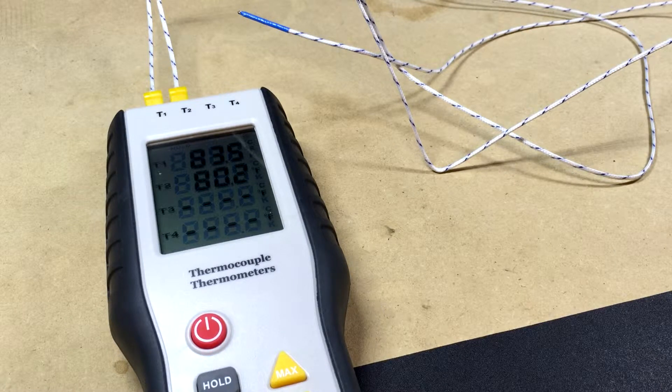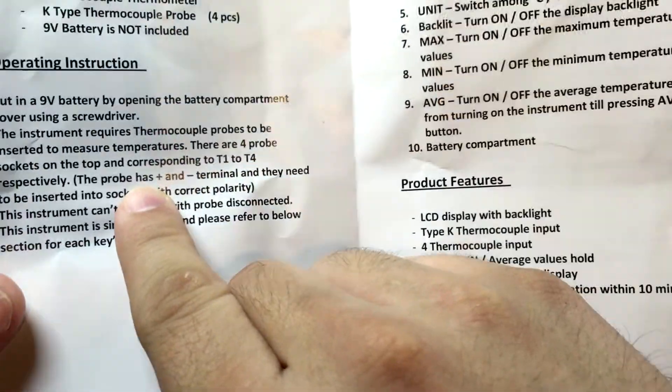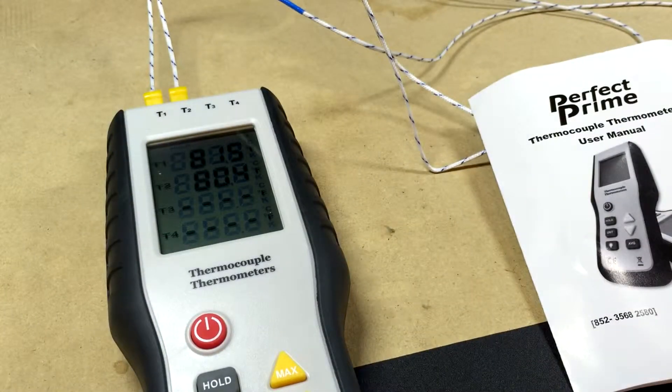I just for some stupid reason didn't even think about it and was rushing to turn this thing on and try it out because I was excited. And that's why you read the manual — for people who wouldn't know, it even says right here: the probe has plus and minus terminals and they need to be inserted into the sockets with correct polarity. Should have read the manual.